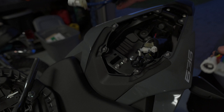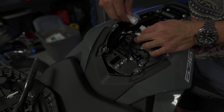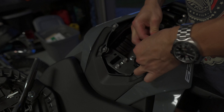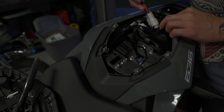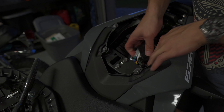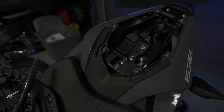We'll remove the servo, and the two plugs connect the same way that the servo mechanism did. Then bring the rubber boot to cover this back up, and just kind of tuck all this in inside.